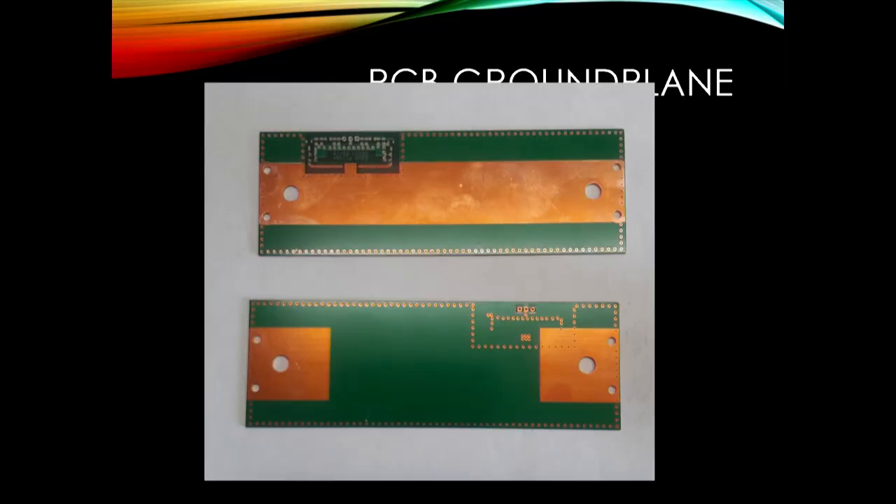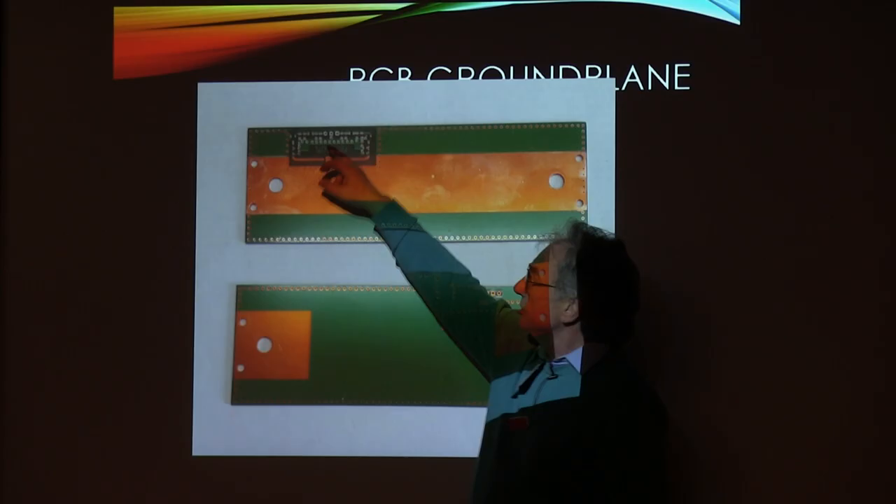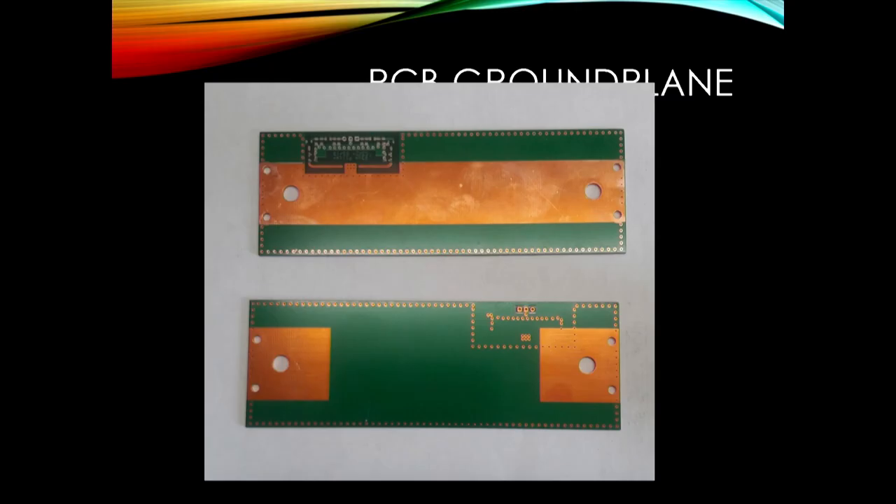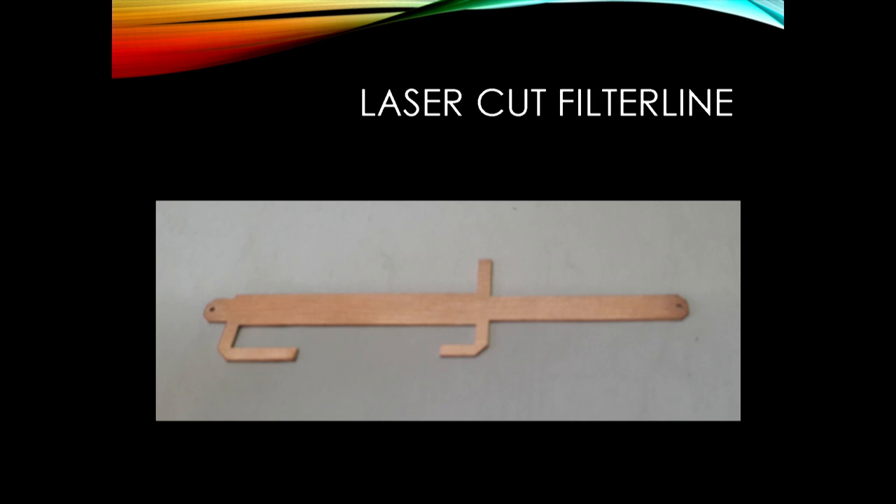The PCB is mostly ground plane with a small reflectometer section with coupled lines. I specifically had it made without tin plating to reduce loss in the area under the strip line - it actually costs more to have it not tin plated. The areas around the connector locations are also not plated. The green is just standard solder resist.